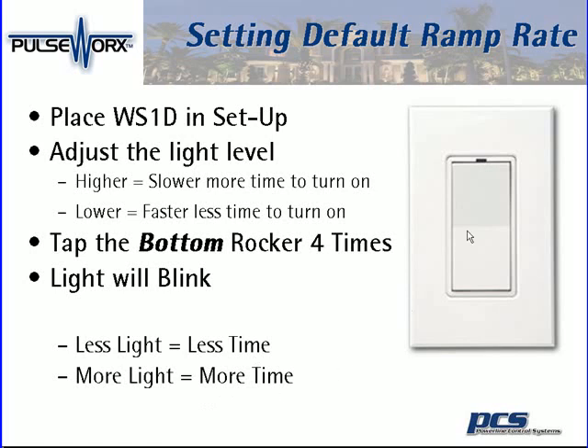Once you've selected the light level you wish using the rockers, you're going to tap the bottom rocker four times. The light will blink, and then you're set to go.